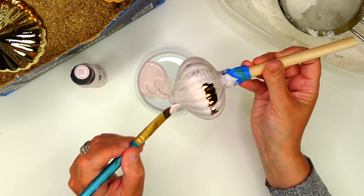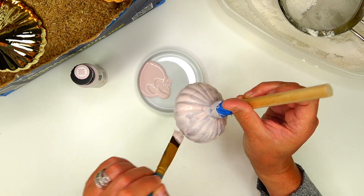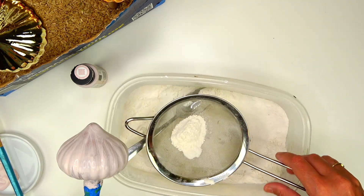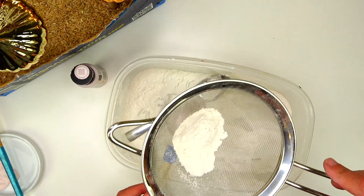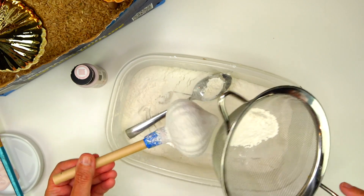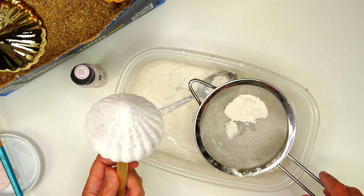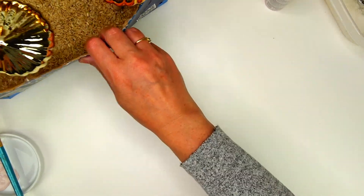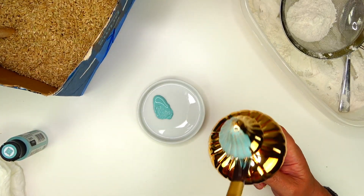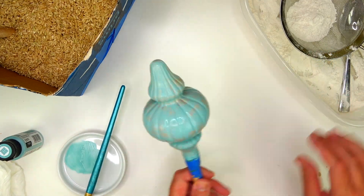I'm just putting a quick coat — I started with the Barely Pink using a pretty cheap paintbrush. I did not prime the ornaments; I normally would prime with white primer, but I just jumped right into painting. Now that I have my first coat of paint on, I'm going to sift flour over the wet paint and just let that flour dry into the paint.